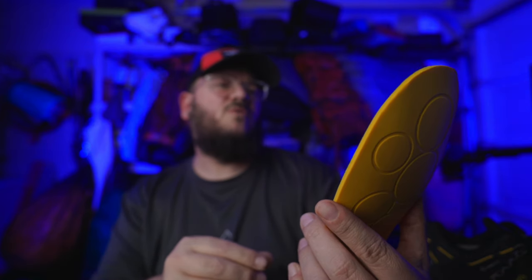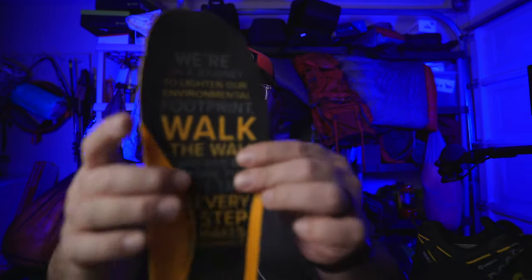I'm not anti waterproof shoes. I just personally don't usually buy waterproof shoes — one of the reasons being I just feel like my feet are going to get wet regardless. But these are interesting. They've got a really nice insole. It says 'we're on a journey to lighten our environmental footprint, walk the walk, and give back more than we take. Every step makes an impact — consciously created for a better planet.' It's very soft, very cushioning, almost like those shoes that have memory foam in them. So that's a plus, that feels very comfortable.